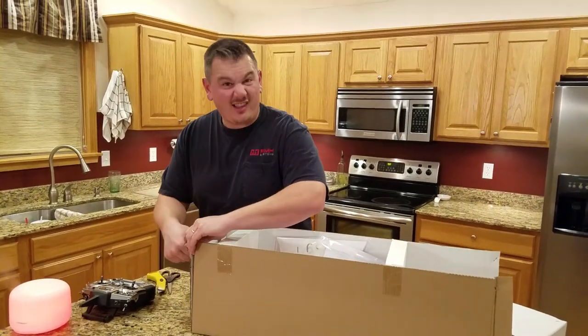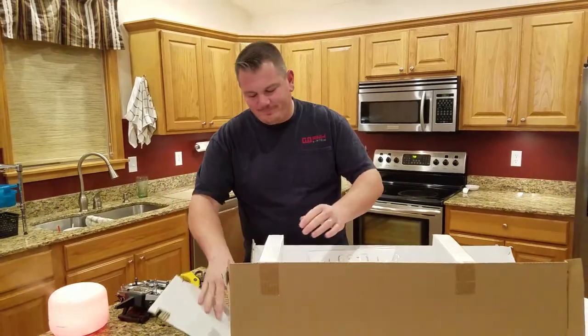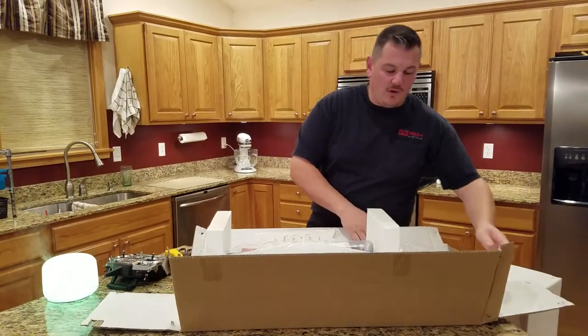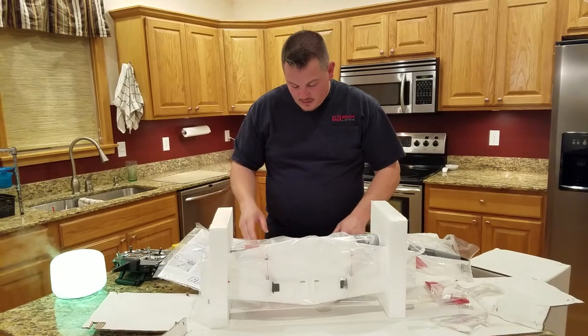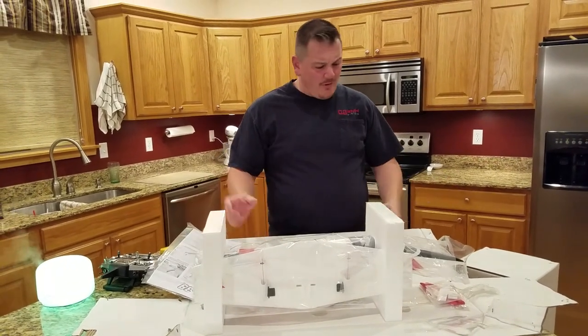It's awesome, and it runs on 4S 2200. We're just gonna pull the sides down — and look at that, it comes with a stand!